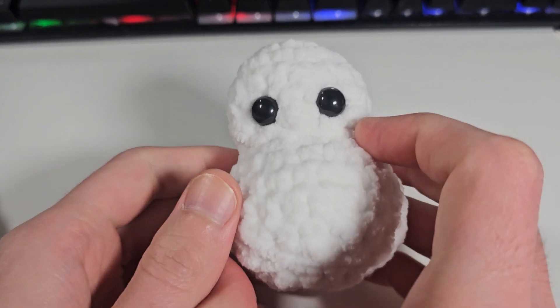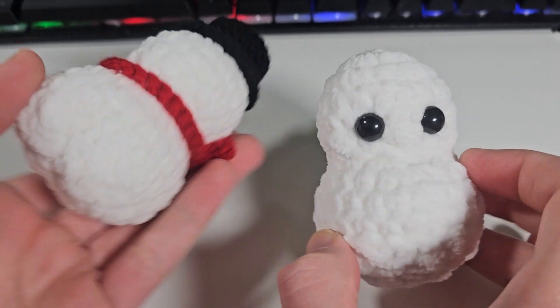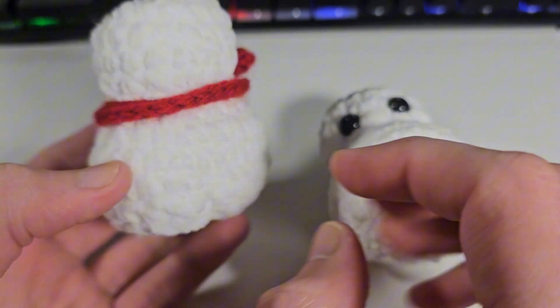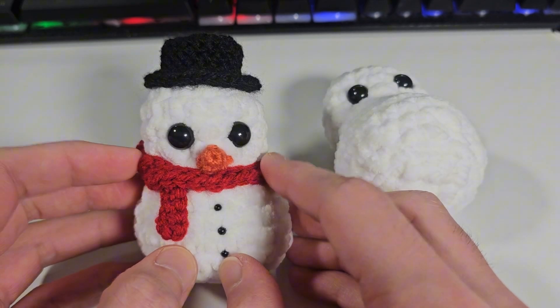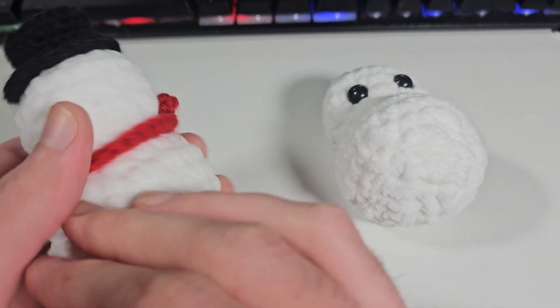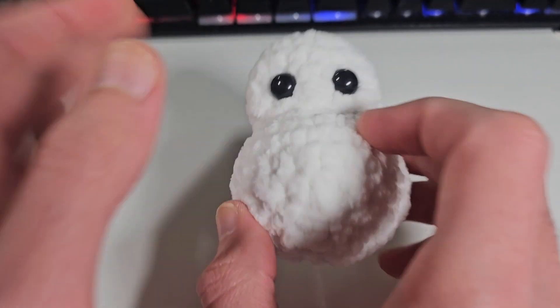Hi crochet lovers, welcome back to a new video. In today's video I'm gonna show you guys how to do the cheeky cheeks for the cheeky snowman. This pattern will be soon available for purchase on my website plus Etsy. This will be a tutorial on how to do the little cheeks.